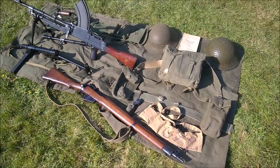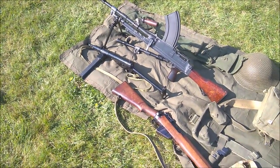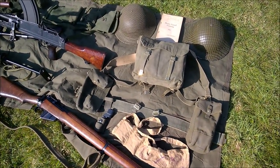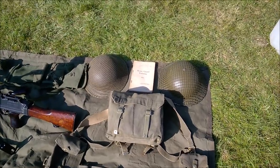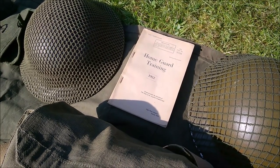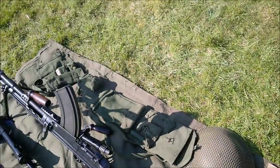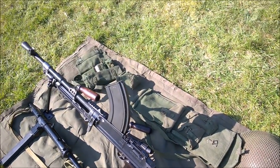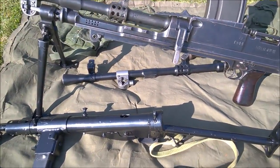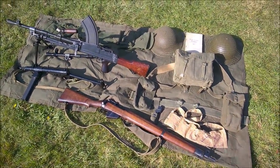Here you can see the display we've set up showing the weapons used by the 1950s Home Guard: a Mark II Bren, a Mark II Sten gun, and a Number Four rifle down the front, along with the web set we've already examined. There are a couple of Mark II helmets, the Home Guard training manual from 1952 — which condenses many wartime training manuals into one comprehensive guide — and at the back, the spare barrel bag and Bren wallet with cleaning tools. There's also a spare barrel for the Bren underneath. It's a sparse display, but sometimes less is more.